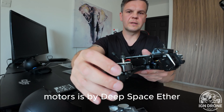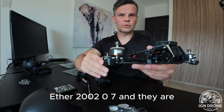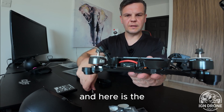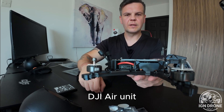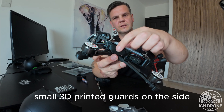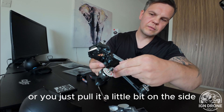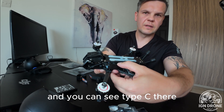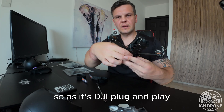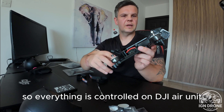The motor is by Deep Space — Ether 2007, and they are 1960 KV. Here is the DJI Air unit, and the stack is behind small 3D printed guards on the side. If you want to access the flight controller, you just need to either unscrew it or pull it a little bit on the side and you can see it right there. So as it's DJI plug and play, the antennas are not behind — everything is controlled on the DJI Air unit.